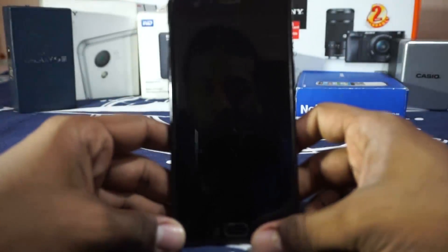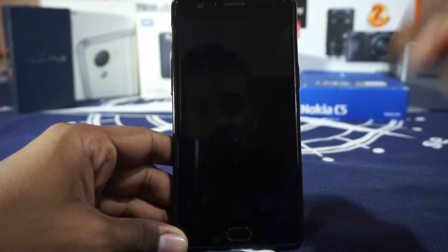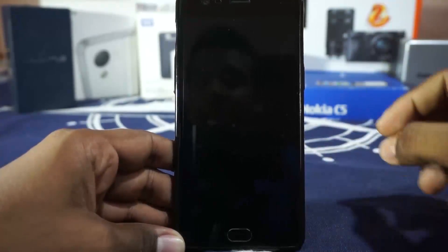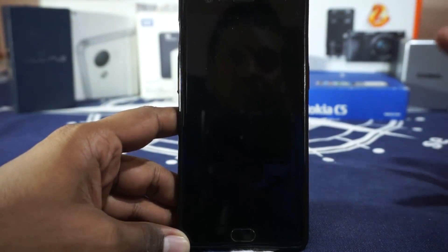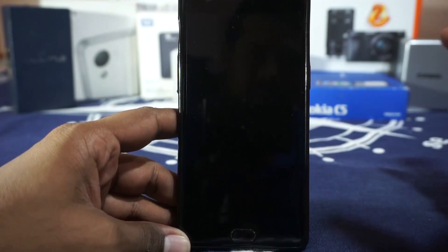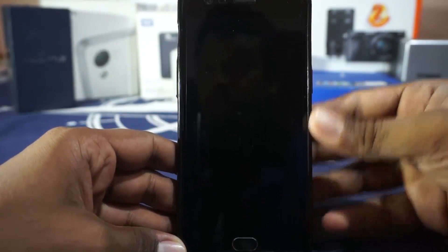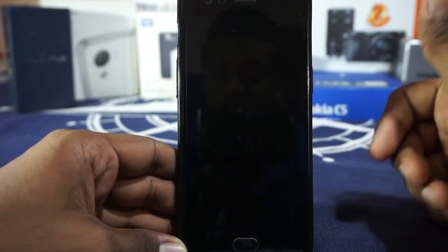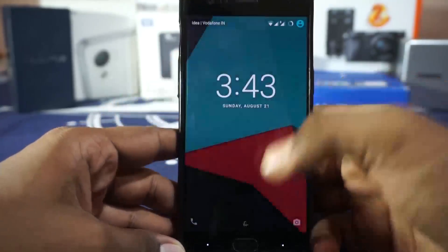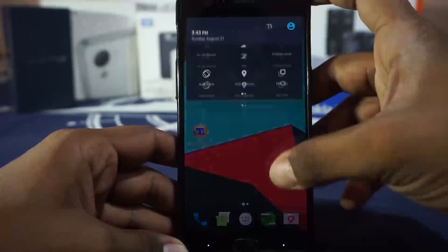In case you are new to the OnePlus scene, Sultan XDA is a legendary guy in the OnePlus scene. He was responsible for many developments in the OnePlus One and the OnePlus Two also, so having him develop a CyanogenMod 13 ROM for the OnePlus 3 is really great news for us.